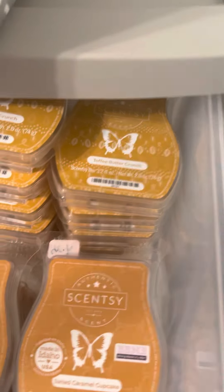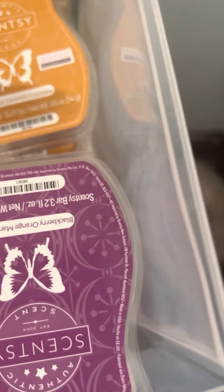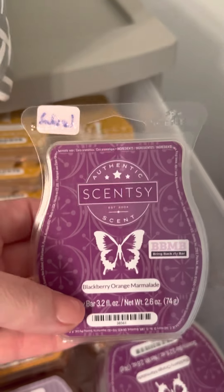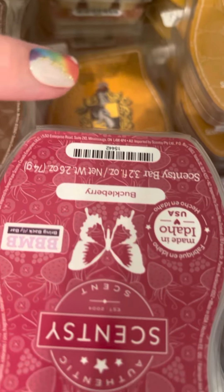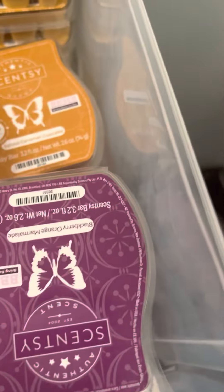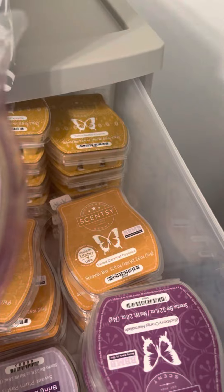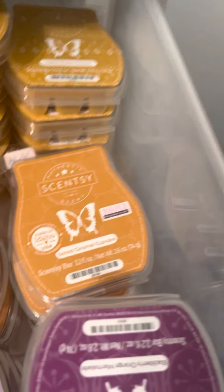I could take Salted Caramel Cupcake down to two in the bi-monthly — I could, but I probably won't. This stack I believe is five of Blackberry Orange Marmalade — I love that scent. I didn't get a chance to bring back my bar and actually melt it, but I did like it. Same with Buckle — I have five of those as well. In the older Bring Back My Bar, I have three Sweet Plum Pastry bars in my bi-monthly club. They do get kind of messy.